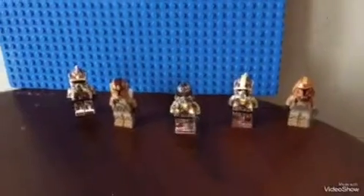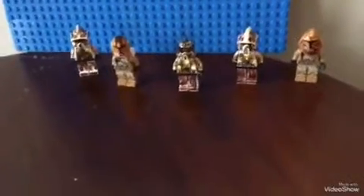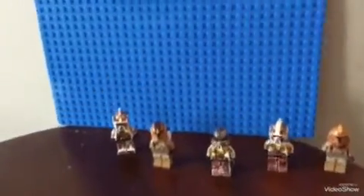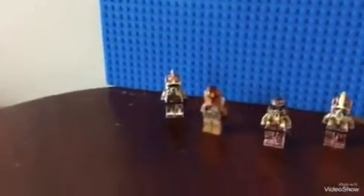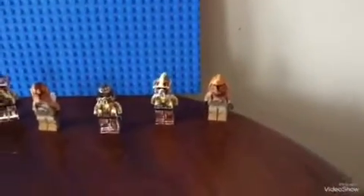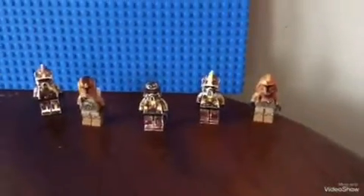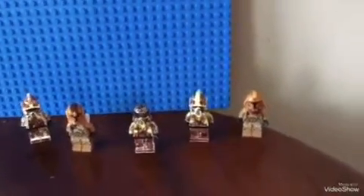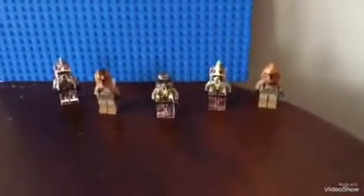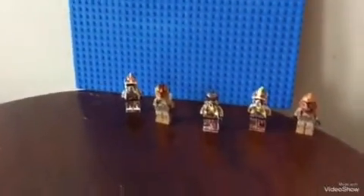Hi guys, I'm the channel Clone Warriors and today we got a review of all Yenosis Clone Troopers that were introduced in Star Wars Clone Wars, including the ones that were in the power pack of 2014. So if you want a review, watch this video. I recommend if you didn't watch Star Wars Clone Wars Season 7, Season 8 Clone Troopers, then you should watch that review after this video.